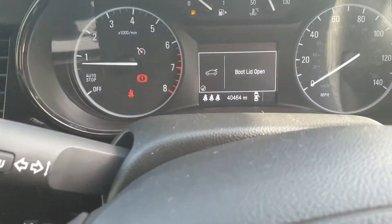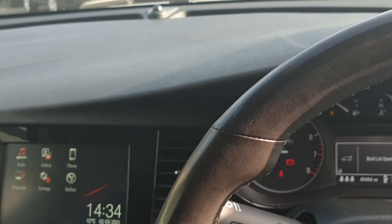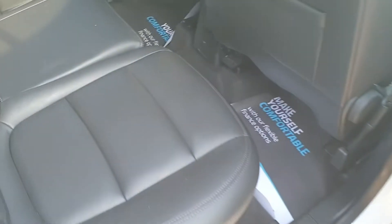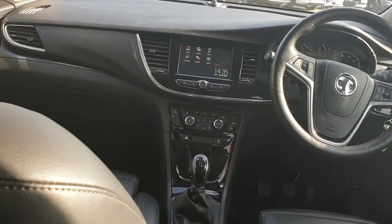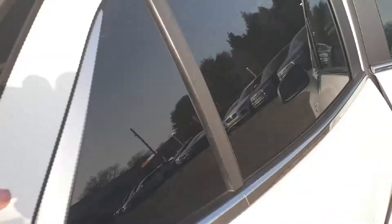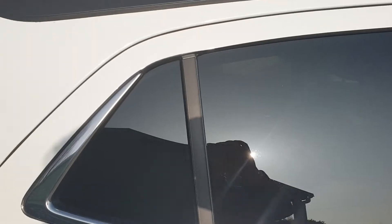The car's done just over 40,000 miles. Have a look in the rear for you — four electric windows. Here's the buttons for the electric seats. Here's the rear, all in great order. It's all been fully sanitized inside for you. Here is a view looking through from the rear passengers through to the front. Privacy glass in the rear as well, which gives it a bit of a stealthy look.